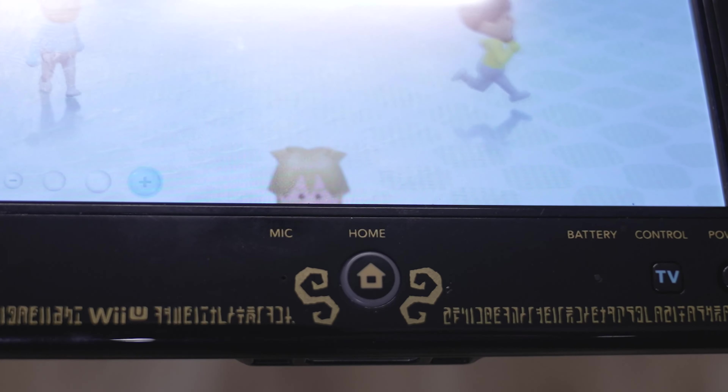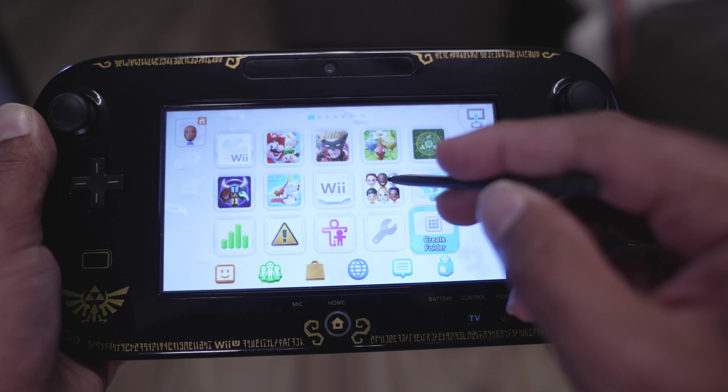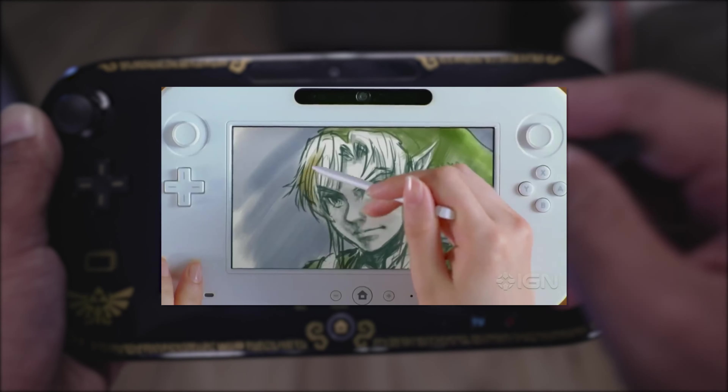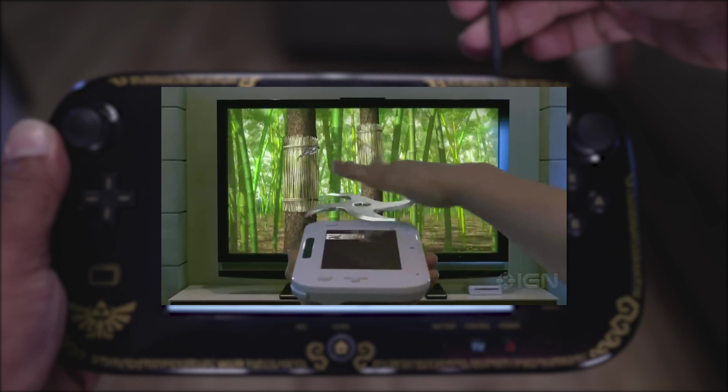Maybe the microphone will be good this time. Still not sure about the camera, but a full-size touchscreen on a controller? Think of the possibilities. It could be a drawing tablet, first-person views, asynchronous multiplayer — you could go into your inventory without pausing. It's gonna be awesome, right? Right? Let's find out.